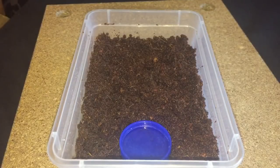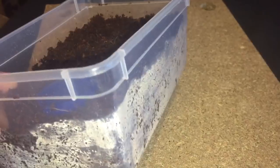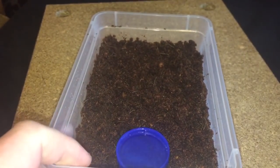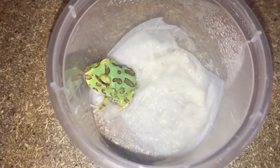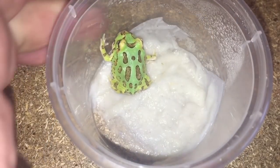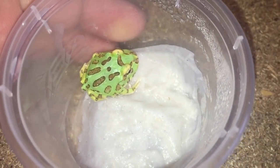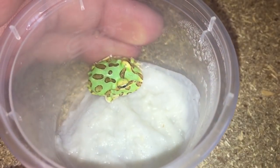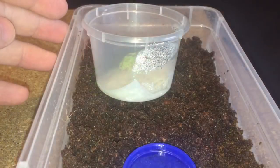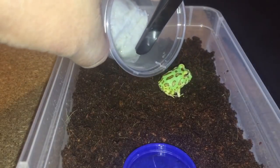There we go ladies and gentlemen — I've put a couple of inches of moist cocoa fiber in there and a nice water dish. Let's put the frog inside, and there he is — or she. I'm not too bothered if it's male or female. It's doing perfectly fine and it'll have plenty more room to move around in its new enclosure.